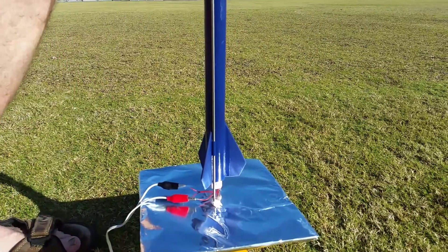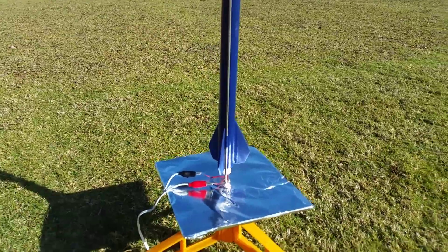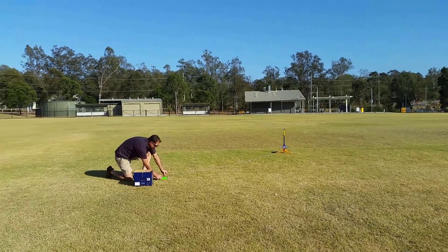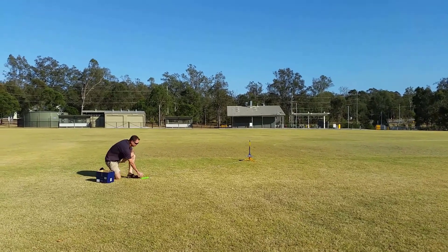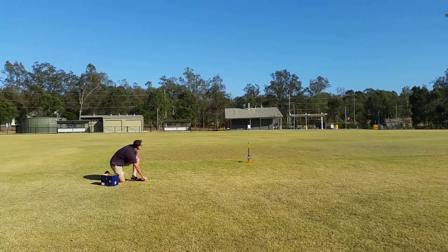All right, so we should be ready to go. Let's see how we go. Okay, we're good. We're going safety key on. We're armed. And five, four, three, two, one.